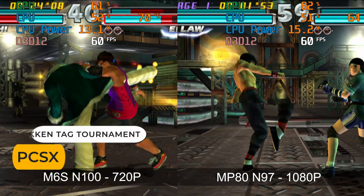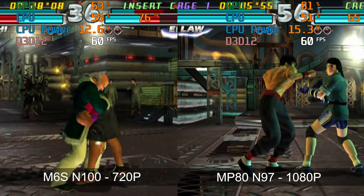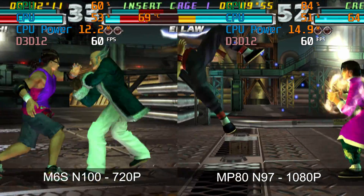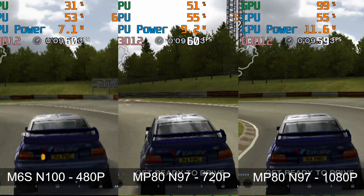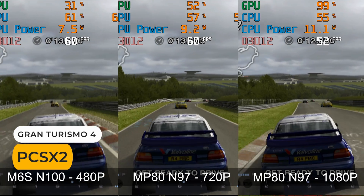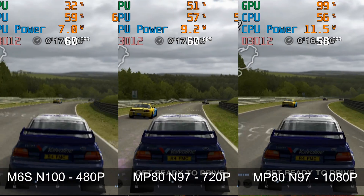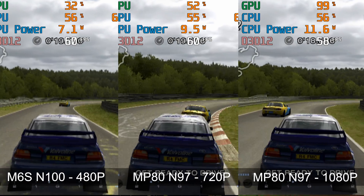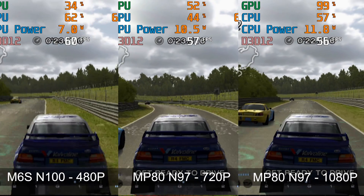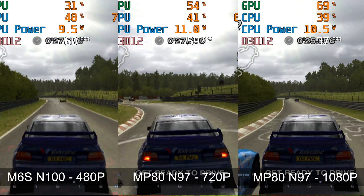PS2 emulation on the N100 maxed out at 720p in most cases, but with the N97 a bunch of games will run full speed at 1080p, like Tekken Tag Tournament. Gran Turismo 4 is one of the hardest games to emulate — the N100 needs 480p native resolution for full speed, but the N97 almost gets there at 720p with some small frame drops. Unfortunately 1080p was just too much; it needs more single-core CPU power.